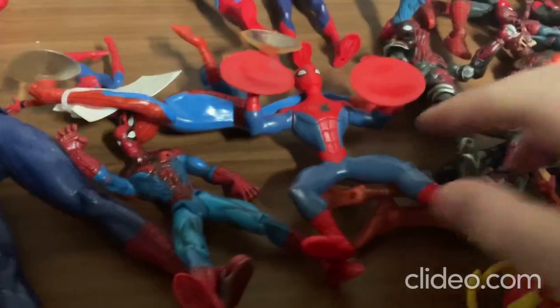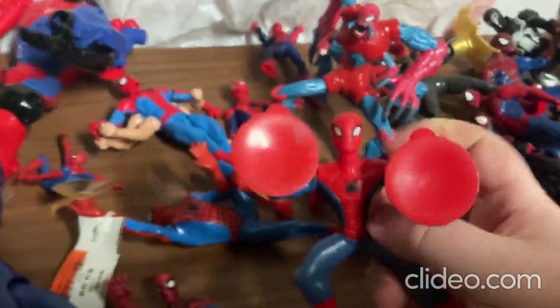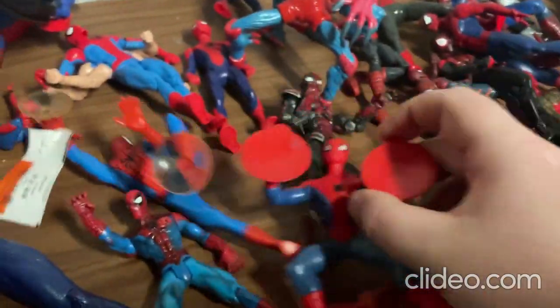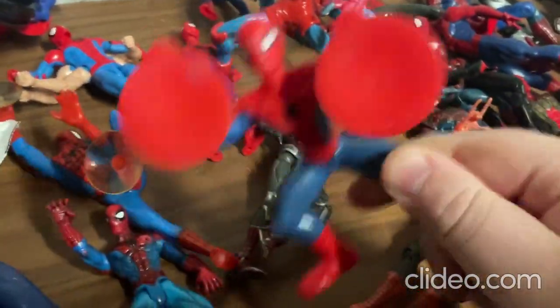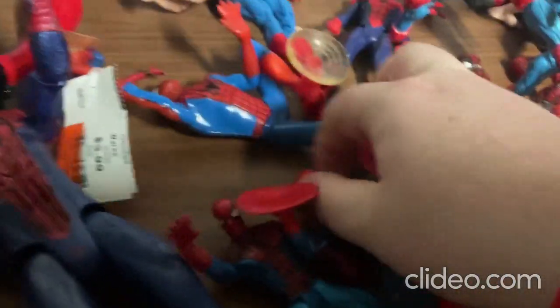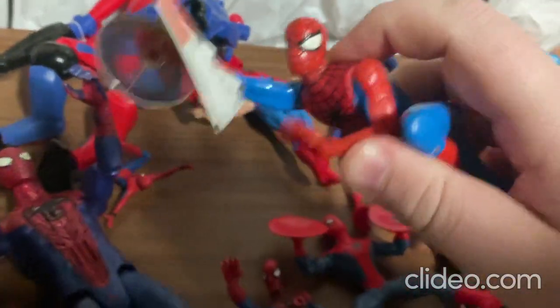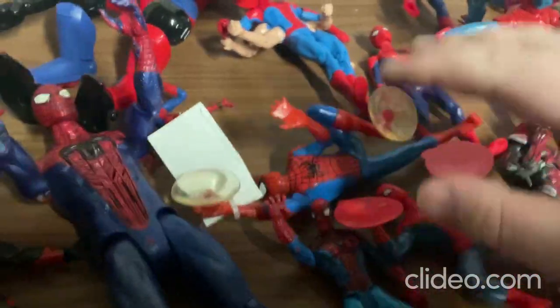Alright, so now I'll move on to this toy here. With these two toys, they both have suction cups — you can just plop them right on your window and have them hang and stick there. Really cool toys. I really like how they made them; they look really neat. With this toy you can move around the arms and the head a little, and it's pretty much the same with the other one — both toys are very similar.